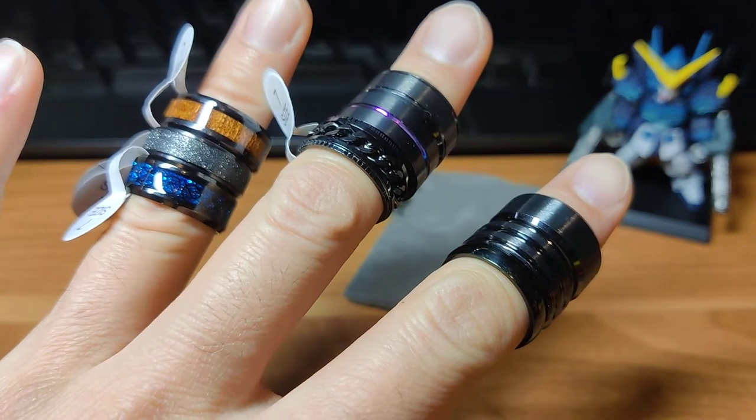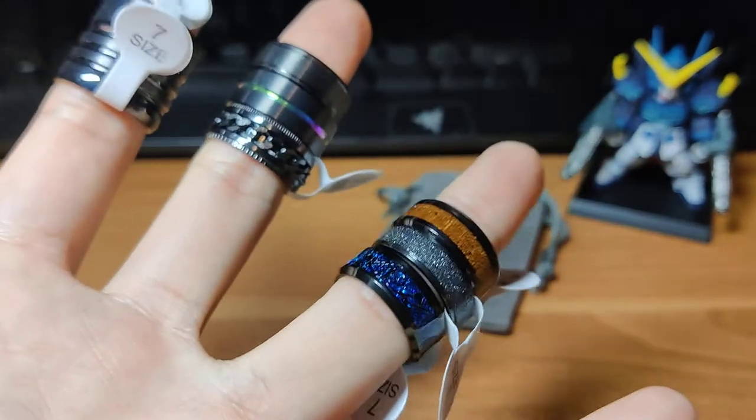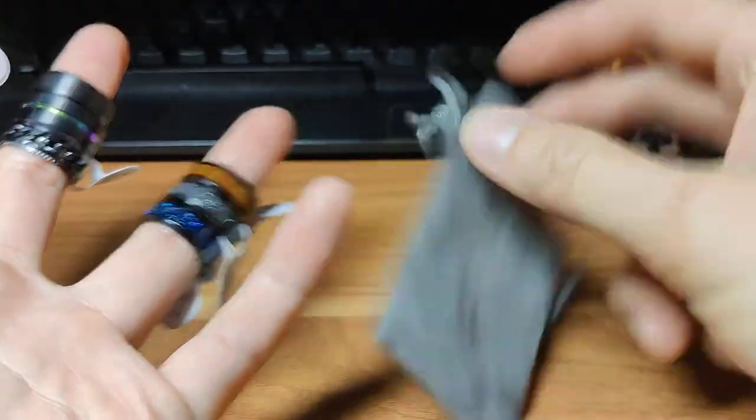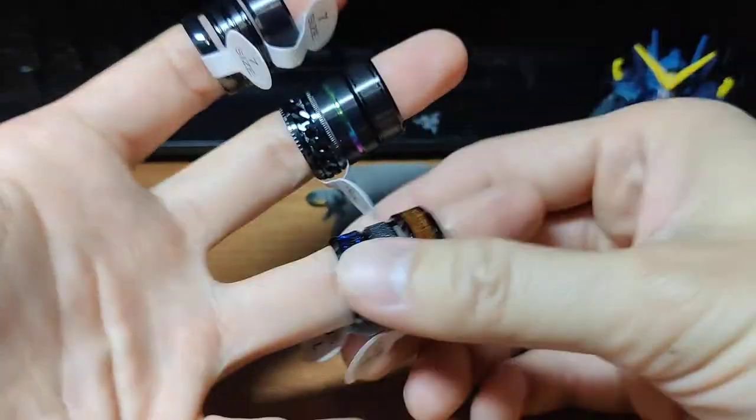We're gonna take a look at an Amazon purchase with nine rings. Here they are — I'm gonna take a look at one at a time. It came with a bag, and nine rings. They should be stainless steel and stuff, so let's take a look.